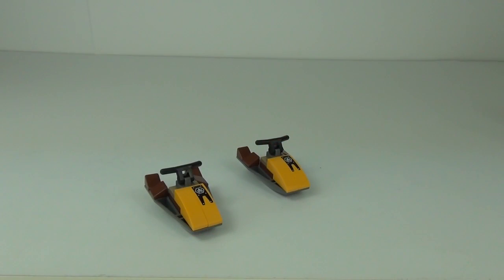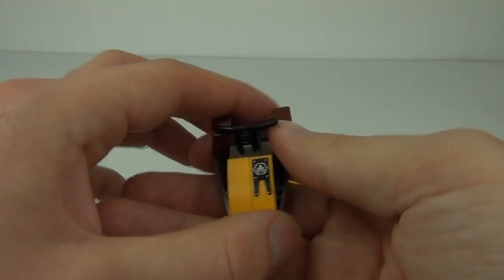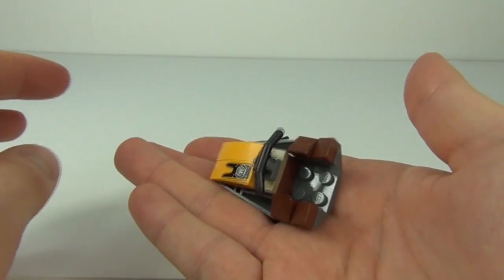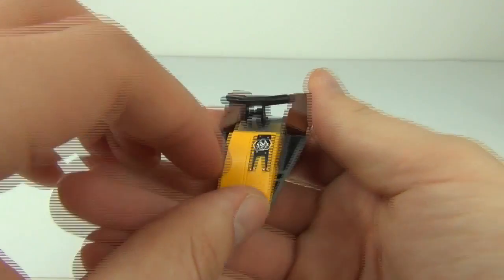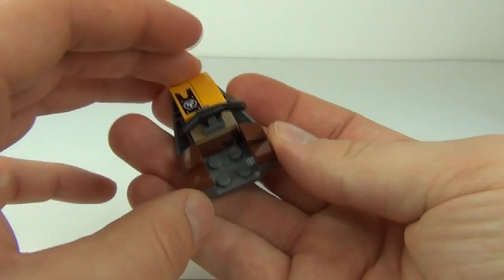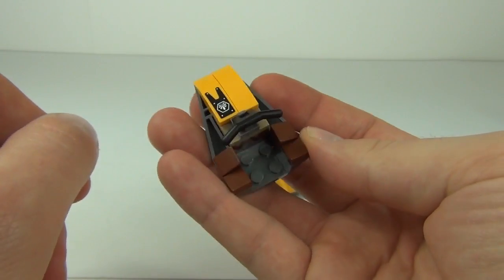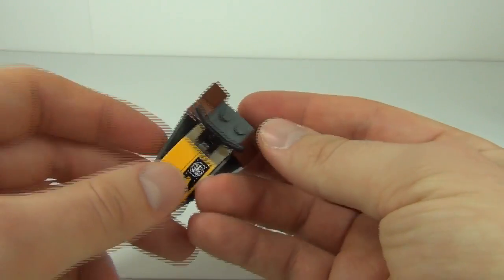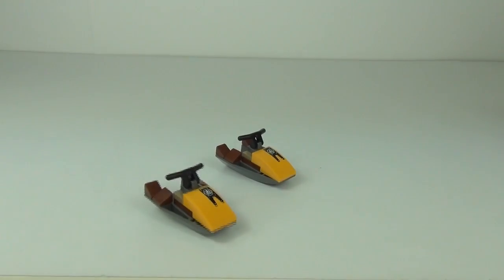The set also includes two patrol jet skis for Lennox and Leonidas. They are quite cool little builds — each has a sticker application, handlebars, and a four-stud standing position for the figure. You get two of these jet skis in the set.